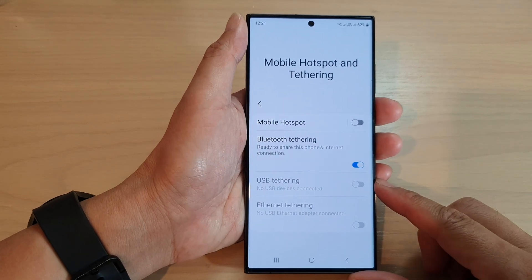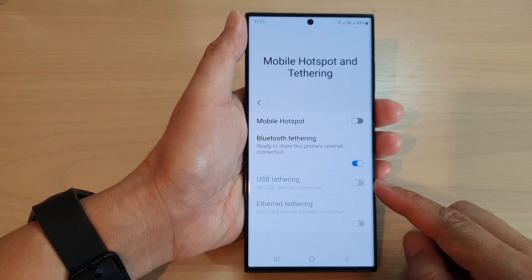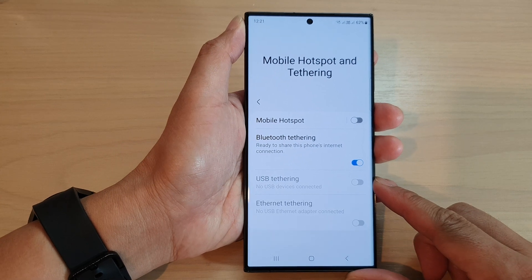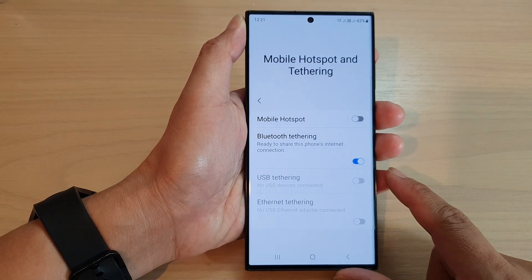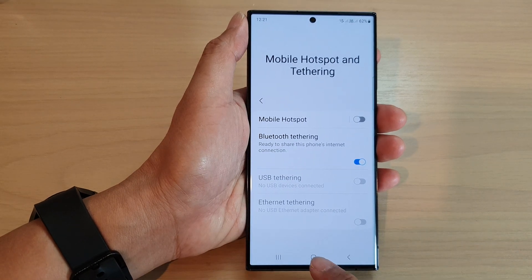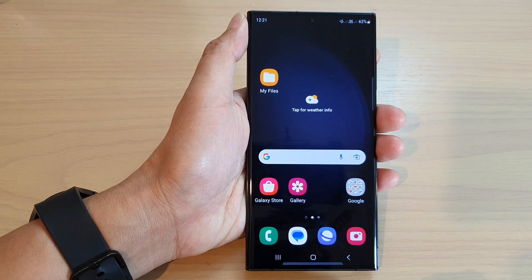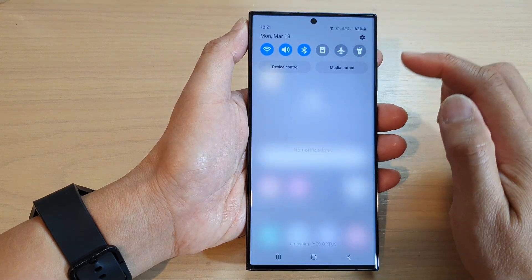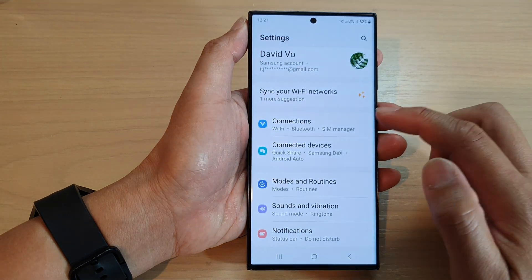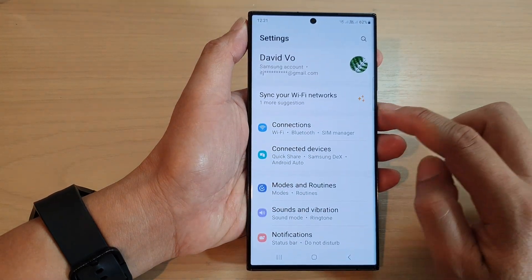Hey guys, in this video we're going to take a look at how you can enable or disable USB tethering on the Samsung Galaxy S23 series. First, tap the home button to go back to the home screen, then from the home screen swipe down at the top and tap on the settings icon.